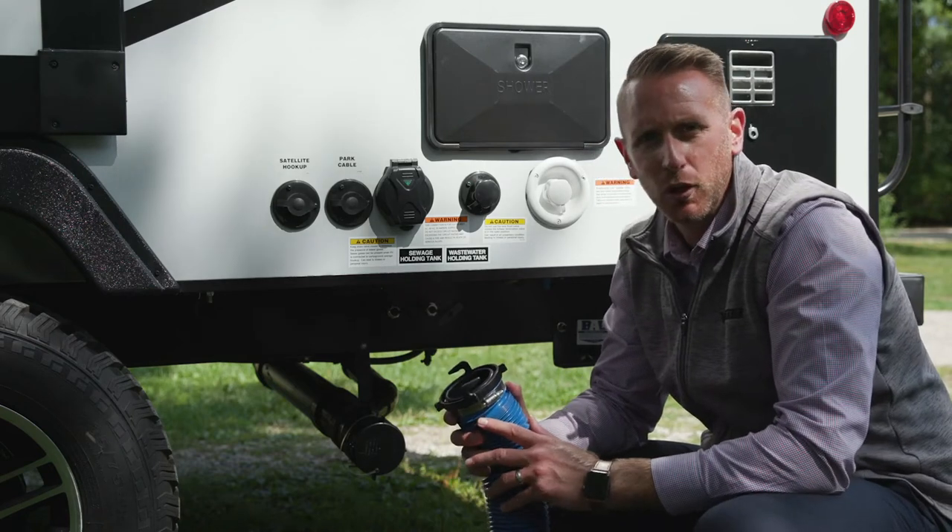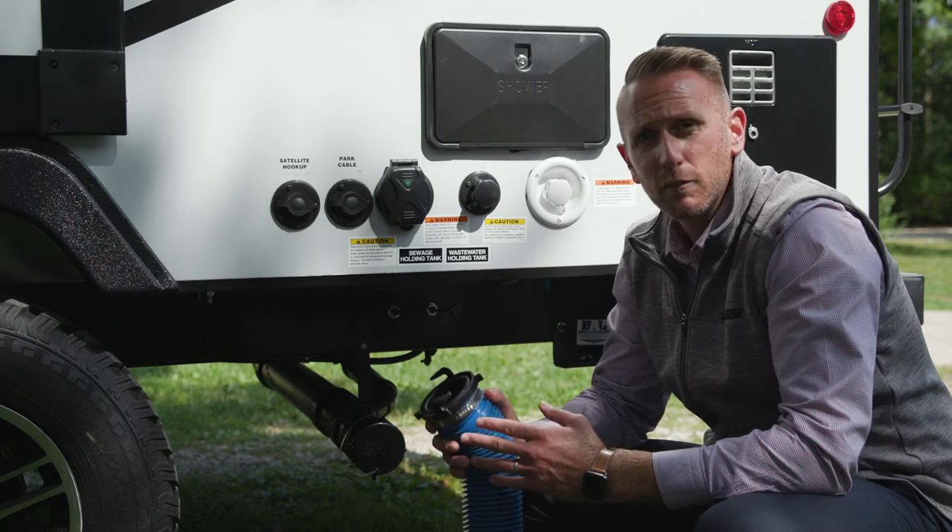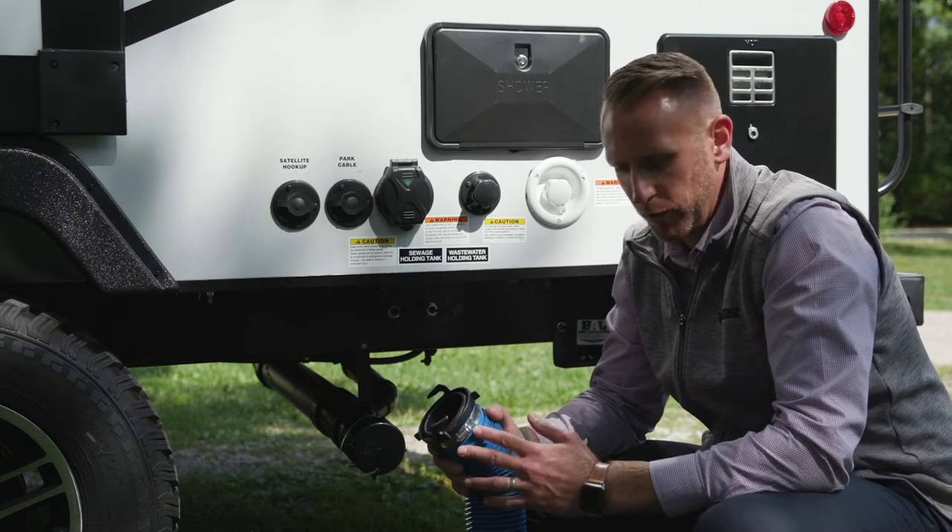Here is how to hook up your sewage hose on your Hike Micro Mini Voyage Trailer and Voyage Fifth Wheel.